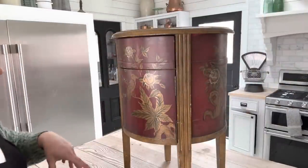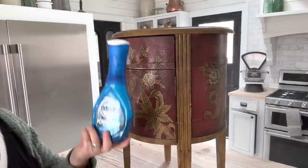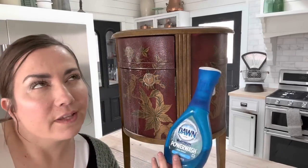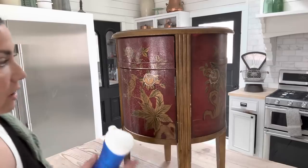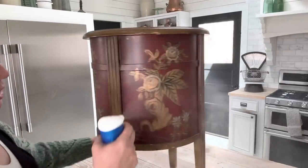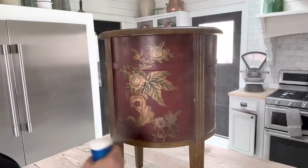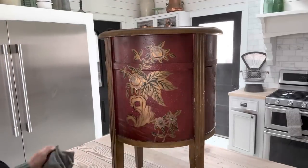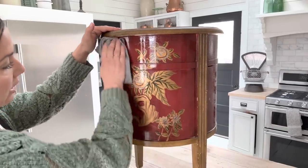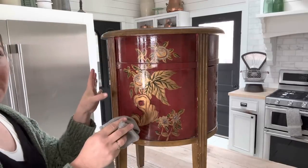Now that we have it all ready to be cleaned, I'm just going to use my mister with a citrus cleaner mixed with water — a really good mister bottle that helps me clean things off. You always want to degrease your piece, make sure you remove all the cleaner, and don't want any residue. I'll rinse it out after wiping it down, wipe it down one more time, and dry it off.